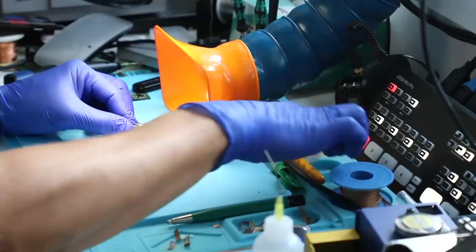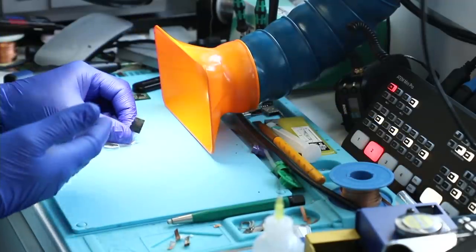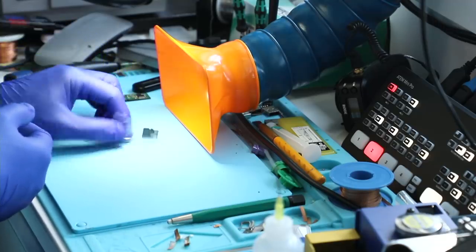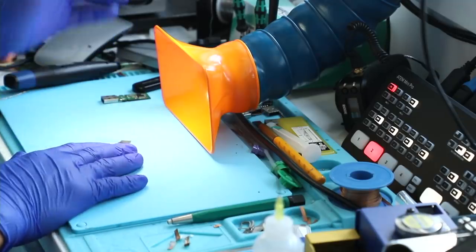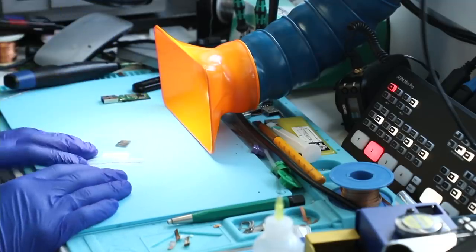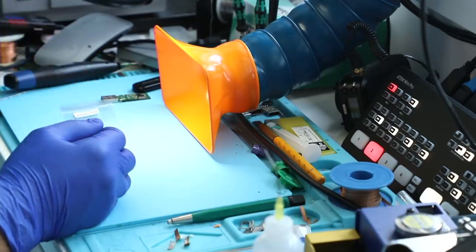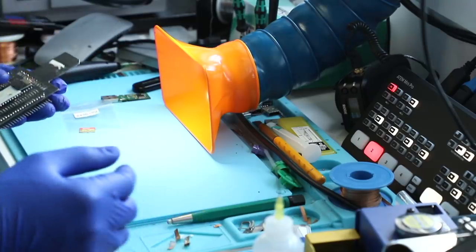How do we resolve this? The solution I'm going to use today is my go-to technique for working on cards that are exposed to water and have problems with the interface, and that is attaching them directly to an adapter.